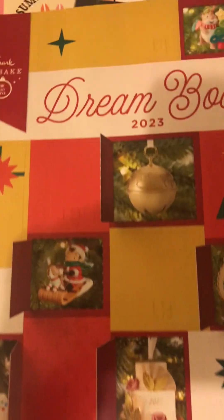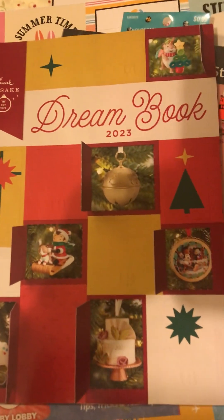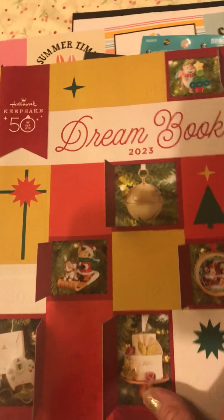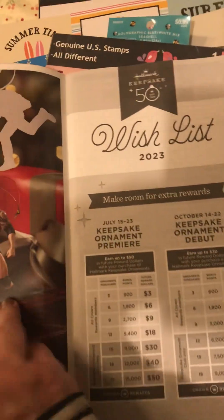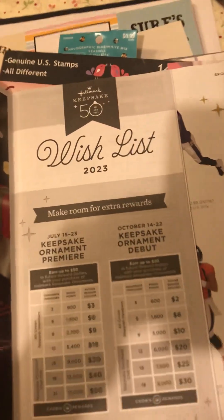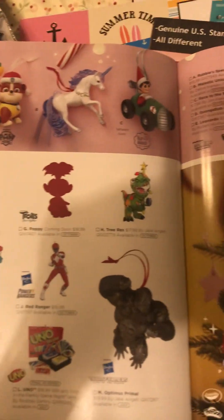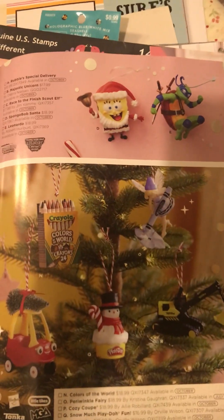So over here is what we picked up from Hallmark - the Dream Book catalog. It's free, and it shows all the new designs for 2023. You can make your wish list of which ornaments you would like to get, or maybe stop by and get some. In the booklet there's Winnie the Pooh in here too.